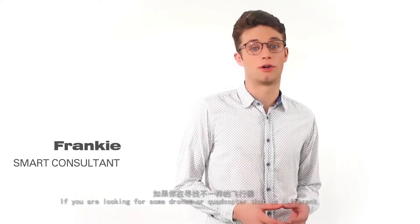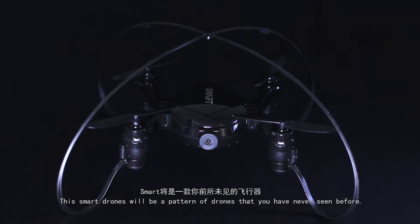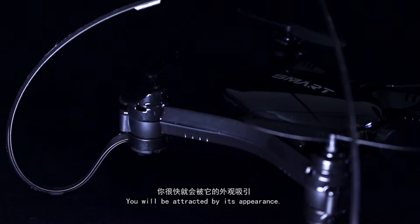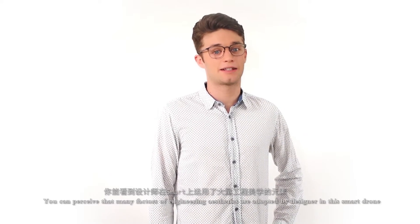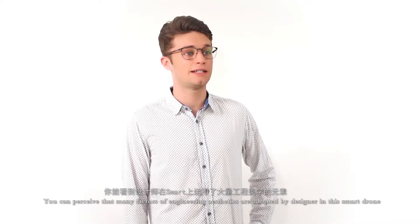If you are looking for some drones or quadcopters that are different, the Smart Drone will be a pattern of drones that you have never seen before. You will be attracted by its appearance. You can perceive that many factors of engineering aesthetics are adopted by the designer in the Smart Drone.